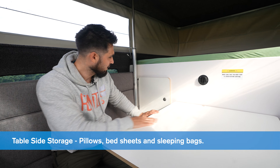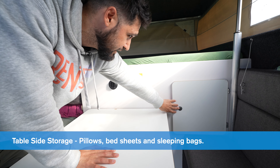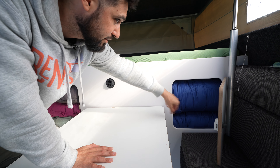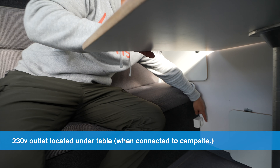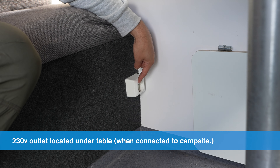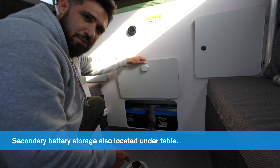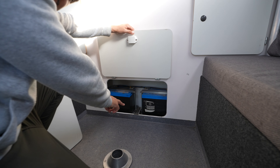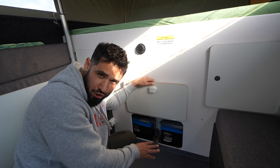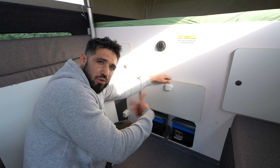There are two compartments inside. Push in to unlock — you have pillows and bed sheets. On the other side, push to unlock and you have sleeping bags. Underneath the table there's an outlet — a 230-volt connection that only works when you're connected to the campsite. Once that's connected, this outlet works. Down here underneath the table, lift up this compartment — these are the two extra batteries for the back. These batteries charge when the car is running; you also need the headlights on and the batteries will start recharging while you drive.